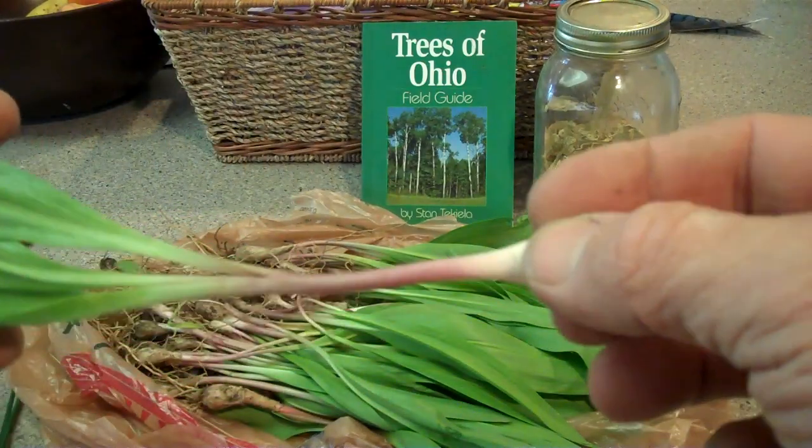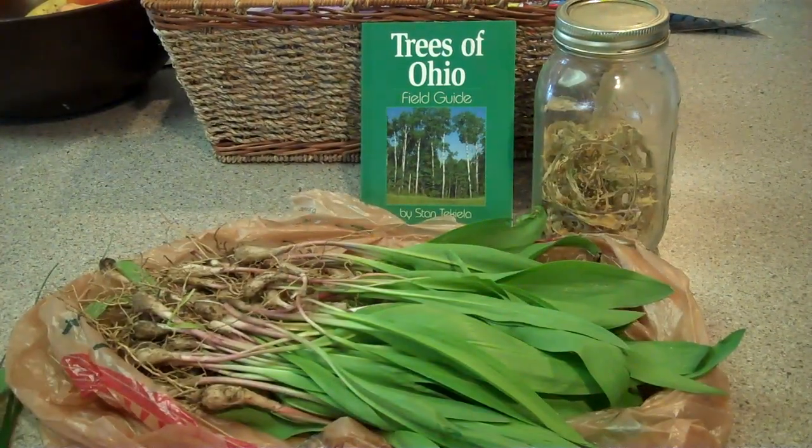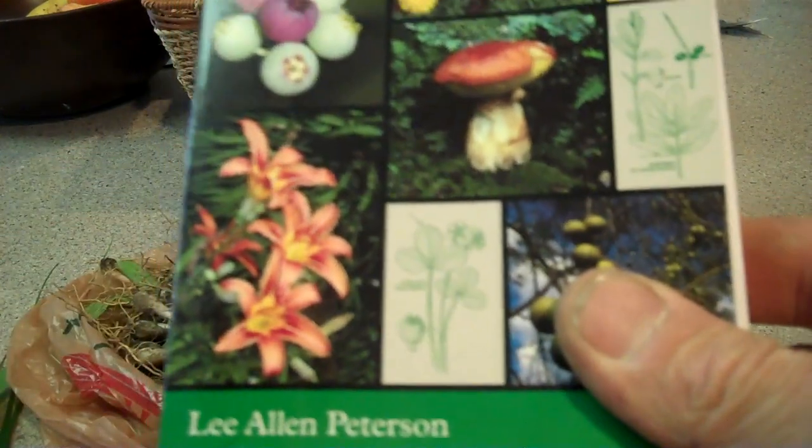This is also in the Peterson Wild Edible Guides — it's a very good book. So do your homework, guys. I did want to show you this next thing.